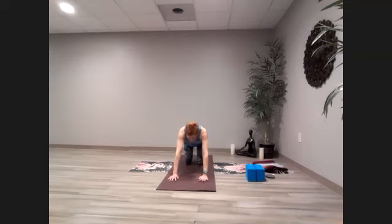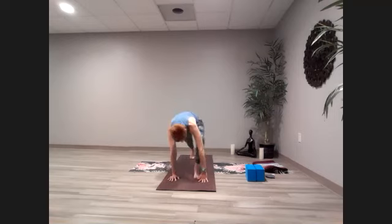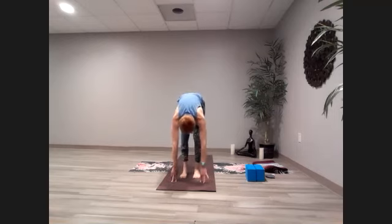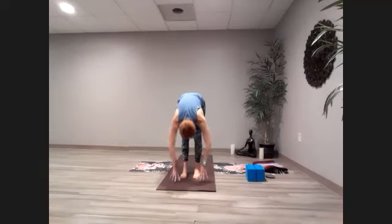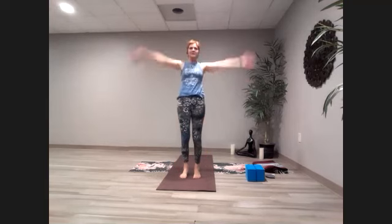Head up into downward facing dog. Take a moment or two here if you need to stretch or move. Then take it forward to standing forward bend. When you're ready, come to flat back and then back down to forward bend, and head all the way up to standing.